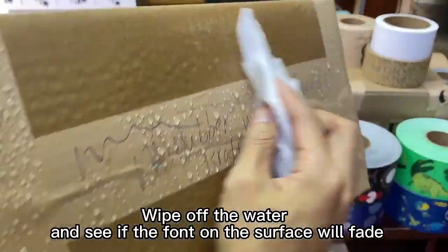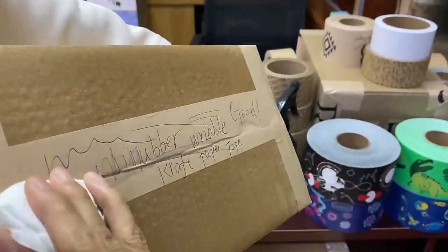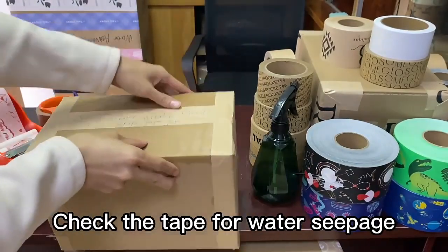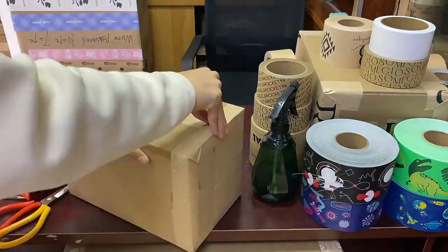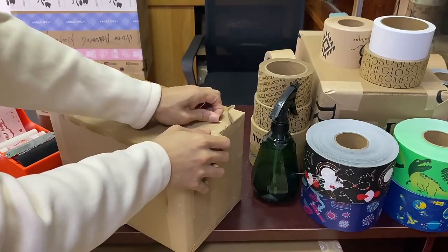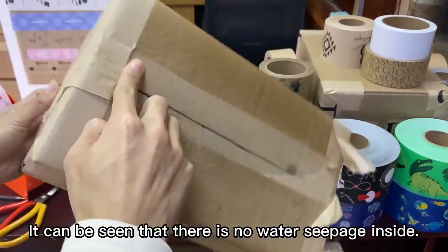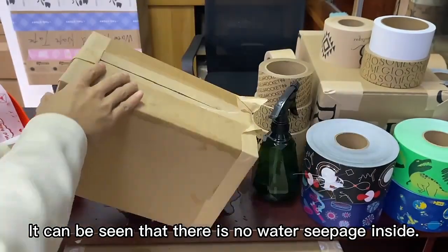Wipe off the water and see if the font on the surface will fade. Check the tape for water seepage. It can be seen that there is no water seepage inside.